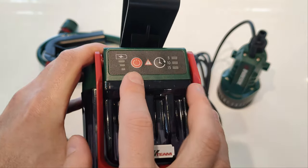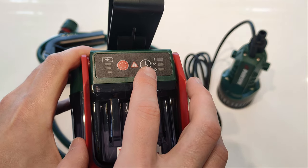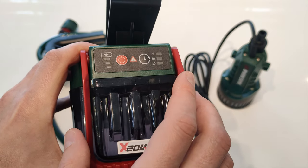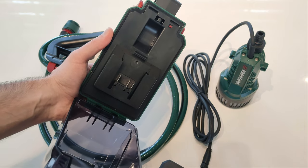The control panel has an on-off switch, a battery level indicator, an error indicator, and a timer for setting how long the pump should run: 5, 10, or 15 minutes. It's super easy to insert the battery.